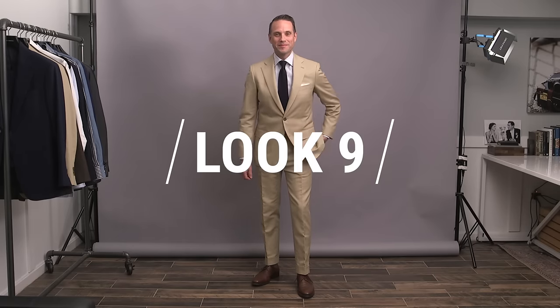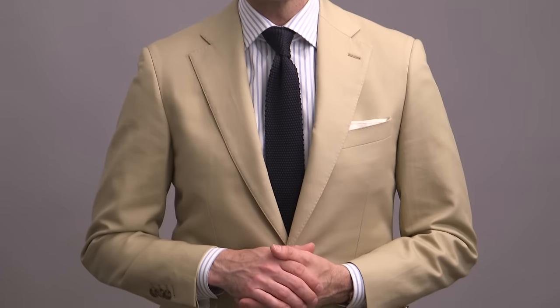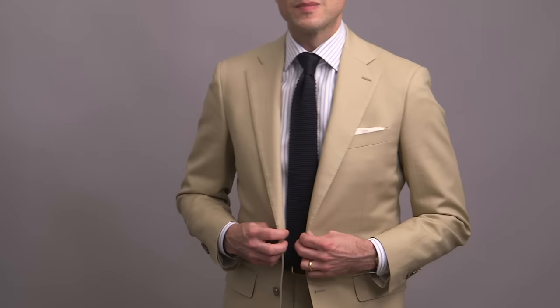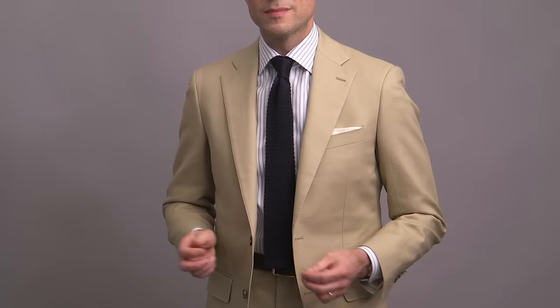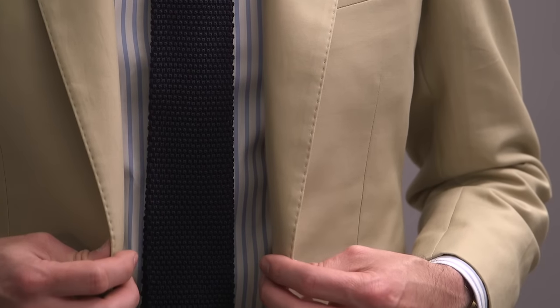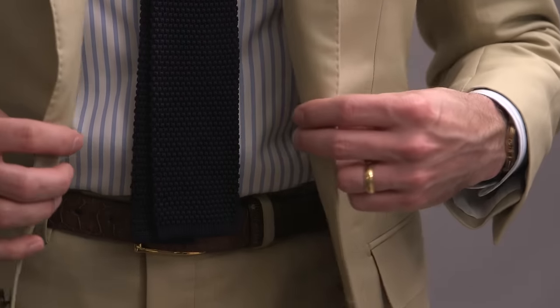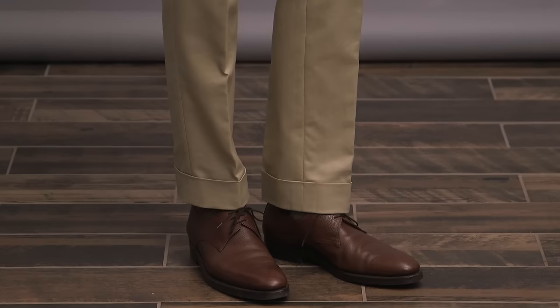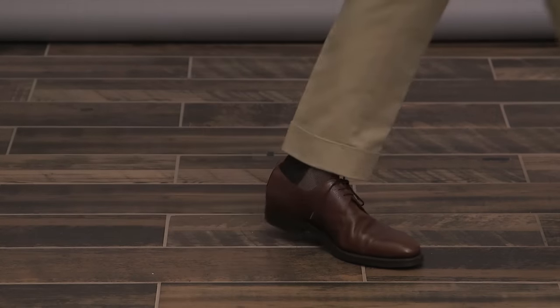We're going a little more casual with look number nine and a khaki cotton suit. A khaki suit is pretty much the ultimate casual suit option, so if you're looking to dial down the formality but do want to wear a suit, this is a great choice. You've got to make sure the rest of the outfit matches that reduced level of dressiness. Here we're doing that in a couple of ways: first, instead of a solid color shirt, we've got a classic striped shirt. And then with the tie, this is a silk knit tie with squared-off blades, one of the best more casual-feeling tie options. Just a simple white pocket square, and then a more casual derby shoe in a walnut color to finish it off.